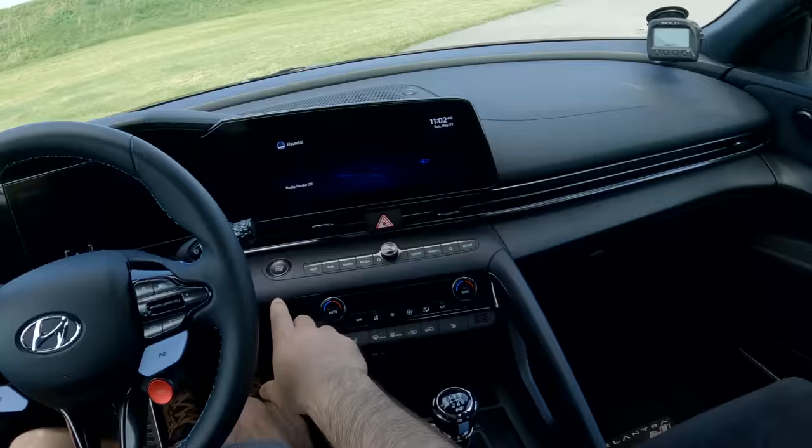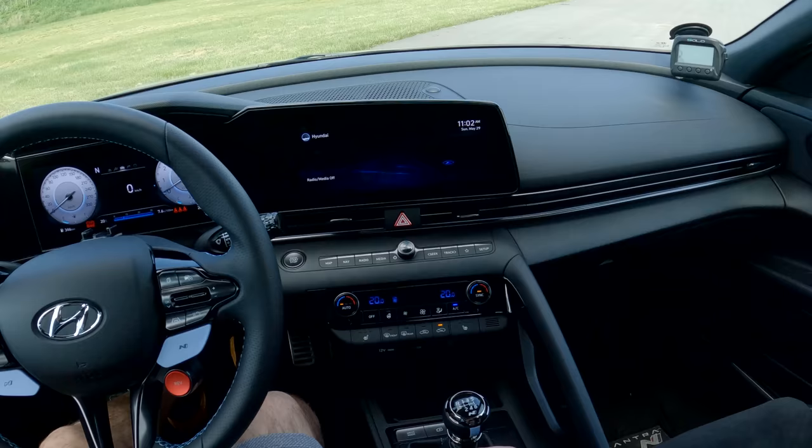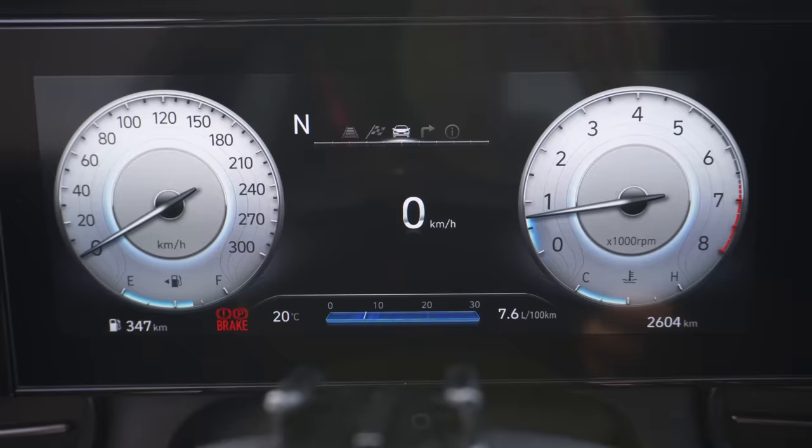This is the inside of the Elantra N and it's a very pleasant place to be. My favorite part is a little bit of drama when you fire it up. It's got a nice burble to the exhaust even in normal mode, and then if you hit the N button — the filled-in N button — you go into N mode and you get this hilarious flame tachometer bursting at you on the screen. To me, that's just fun. I love how playful this car is.